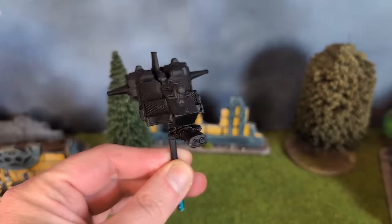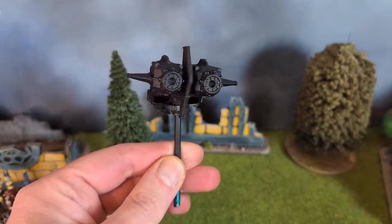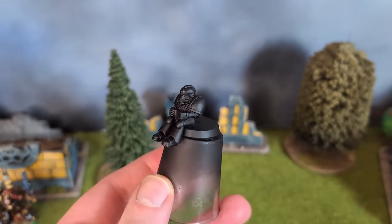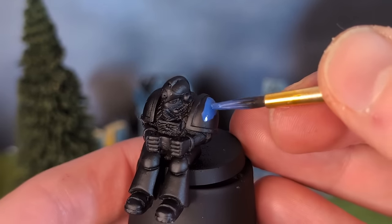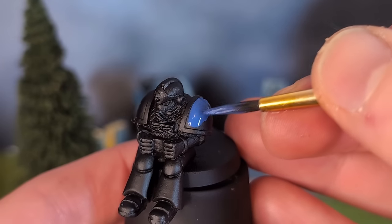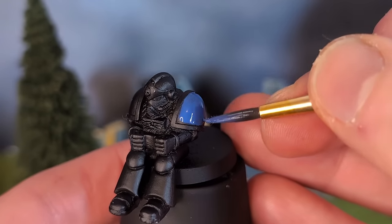After a black prime, it was time for some blue paint. I toyed with the prime colour for a time — white or black. White would no doubt have increased the vibrancy of the blue on top. But I was more concerned with the fact that the model has so much detail that I might miss a spot, and if I did I wanted it to be black rather than white, since black hides mistakes better in my opinion. So black it was.